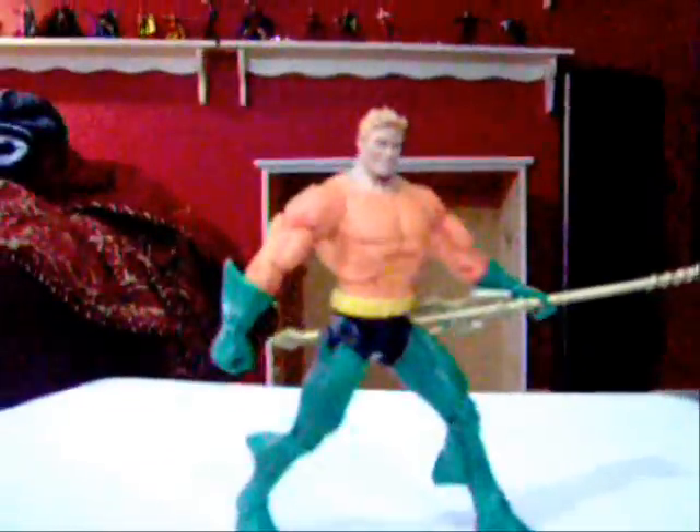One more quick overall look — great figure. Either version is good; there's not much difference except for the head mold and the pants region, they're about the same. So that's Aquaman. I suggest you pick him up — it's a great figure. This is Andrew, peace out for now.